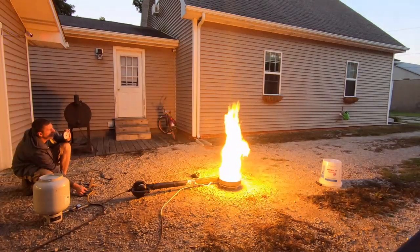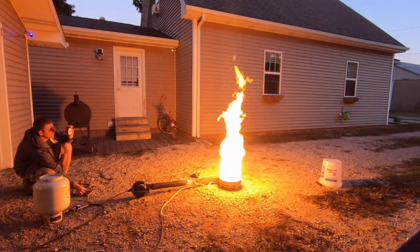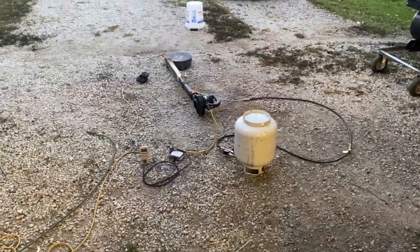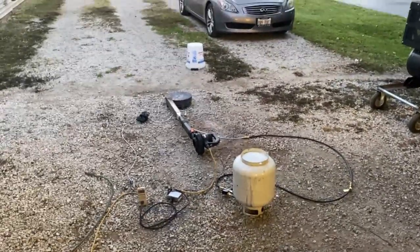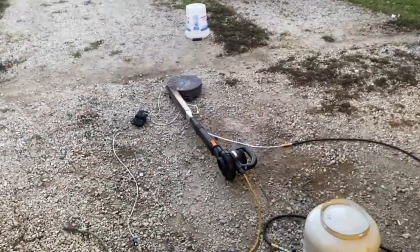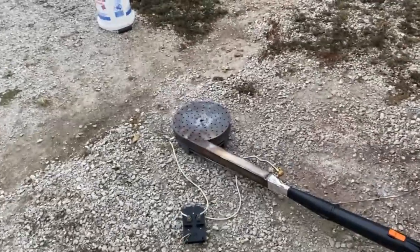We're gonna check the spark plug performance too, to see whether or not we've completely fried the thing. Back out here at White Sands Proving Grounds — in today's test we got a couple of things to look at. The first one: will the spark plug work again now that it's been fried half to death at red-hot temperatures? That's kind of important.